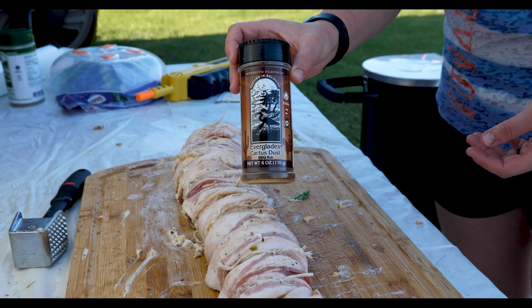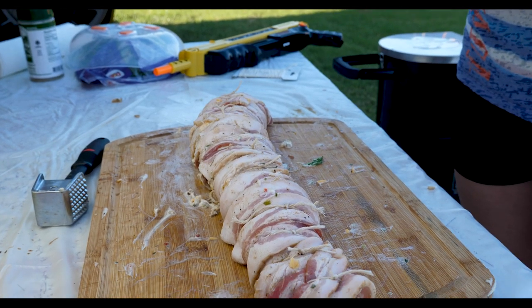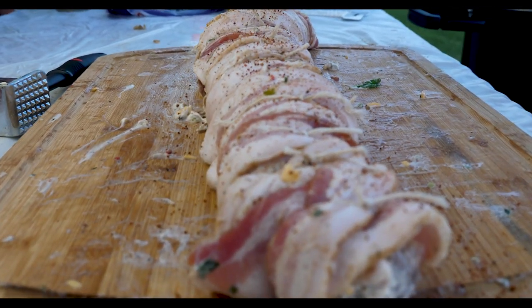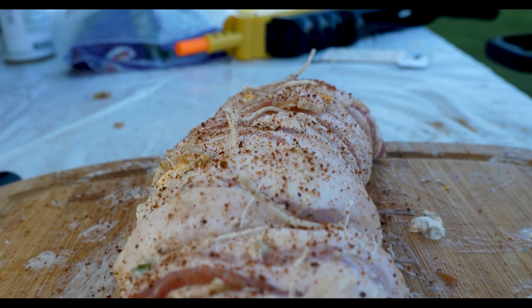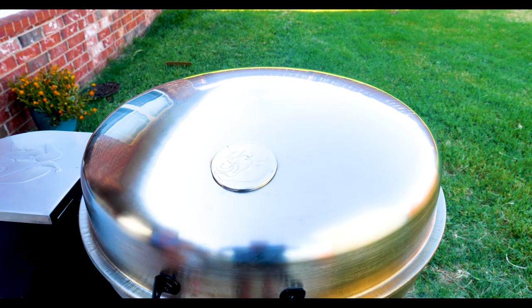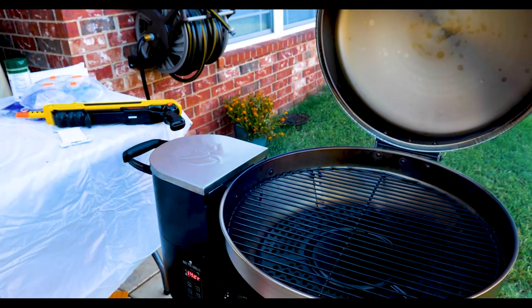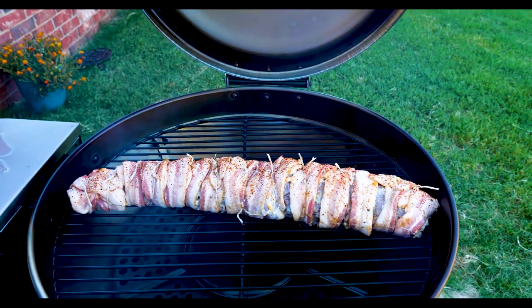We're going to take some Everglades cactus dust and sprinkle it over the top — it's an ingredient I didn't mention earlier, but it'll give it a little more flavor and it'll look pretty on top. We trimmed those ends off the twine so it's easier to manage when we go to flip it and cut it off. Now I'm going to take this backstrap and smoke it on the Rectec for about 30 minutes.